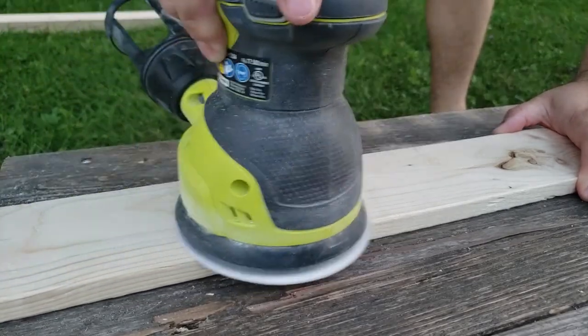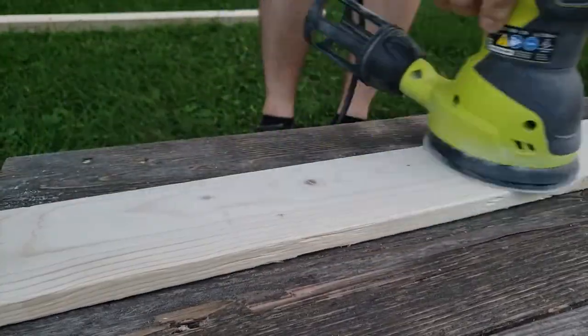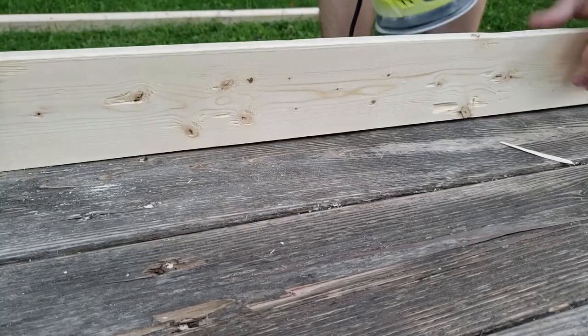These boards were in rough shape so I wanted to sand them down to make sure they were smooth enough to sit on. I made sure to sand all 4 sides of each board.